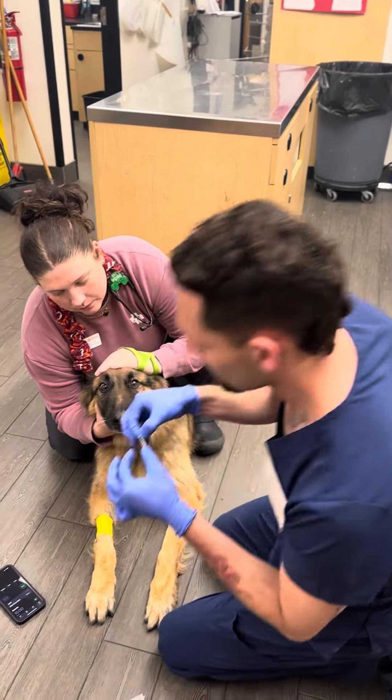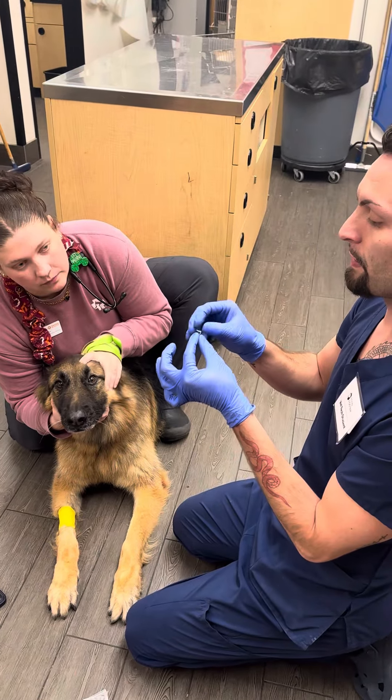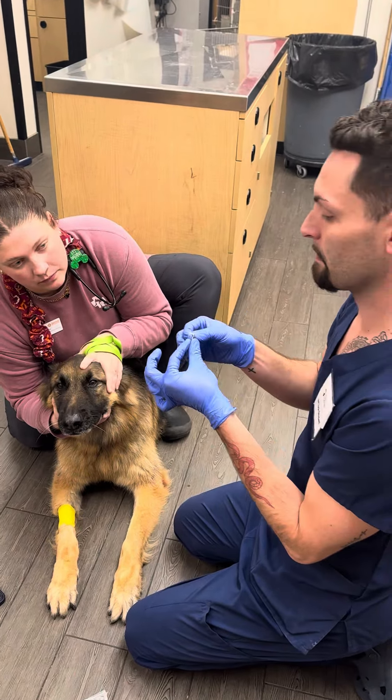I'll be performing a Schirmer tear test on the K9, so I will leave my timer on for one minute once I place the strip in.